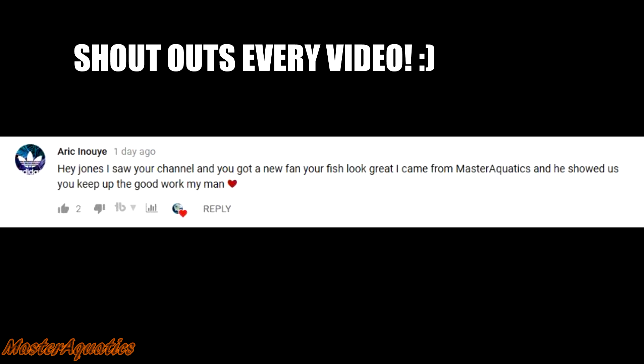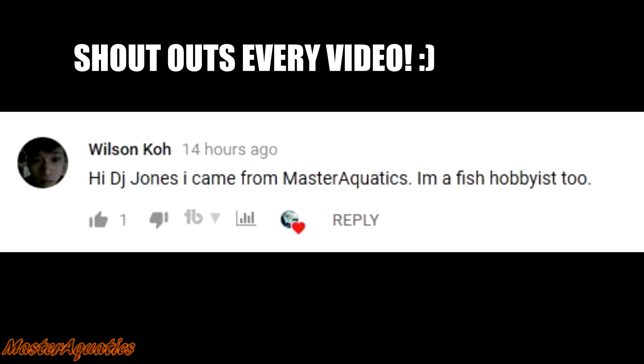Hey everyone, thanks for clicking on the video. Before this video begins I just want to do a quick shout out to Eric, shout out to Wilson Co — hopefully I pronounced that correctly — and shout out to Greg.